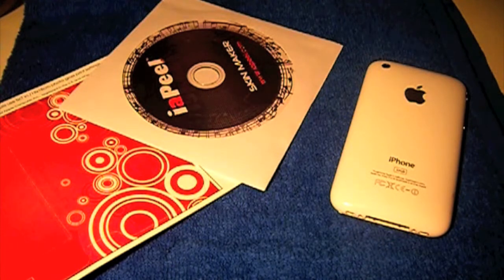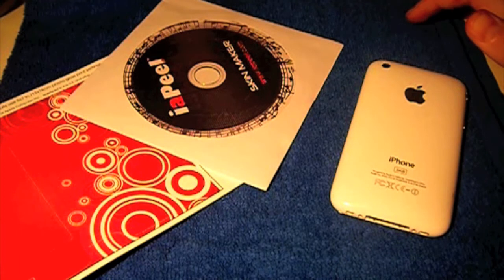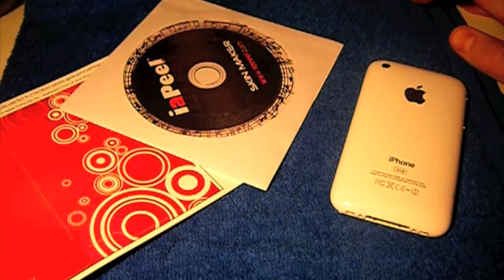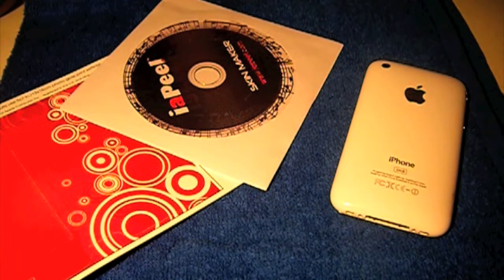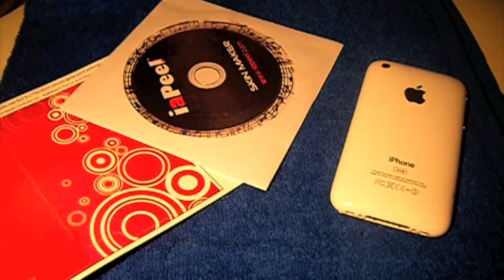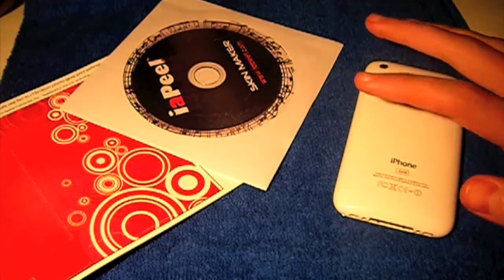Okay guys, what's up — it's Nick from mygreateyefriend.com, and today we have a review on the Eye Appeal skins. These were kindly sent out to us by Eye Appeal to review, and there will be a giveaway on this because I do have tons of them as you can see, so I'm going to give them all away to you guys. On to the review.